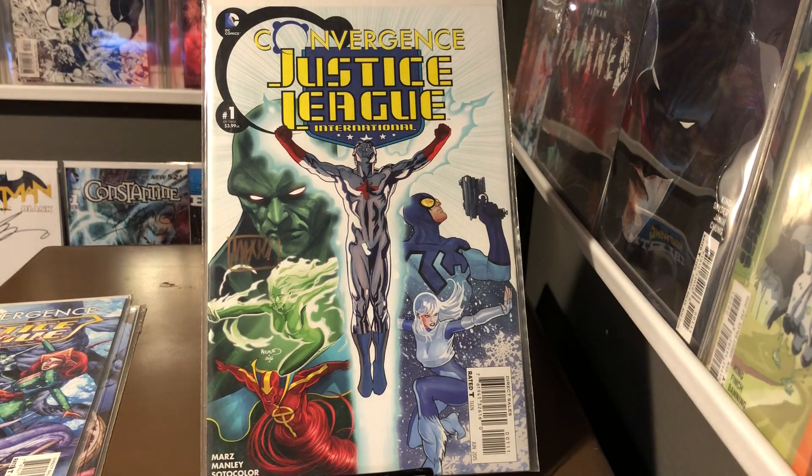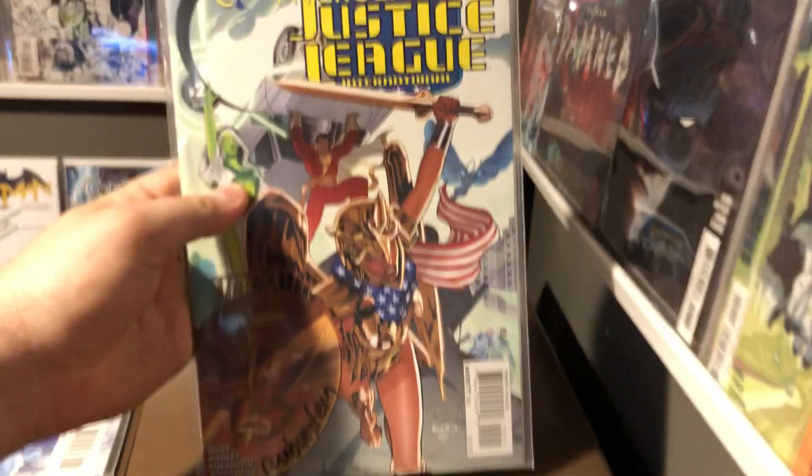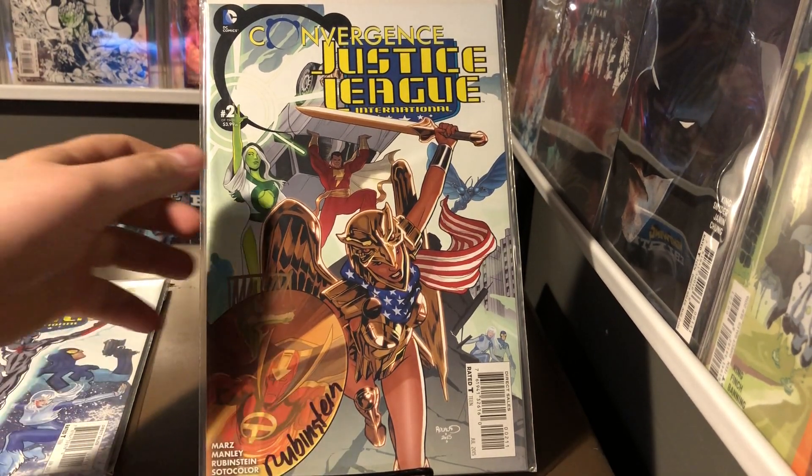Convergence Justice League International, signed by Mike Manley. And Convergence Justice League number two, signed by Joe Rubenstein and Mark Manley.